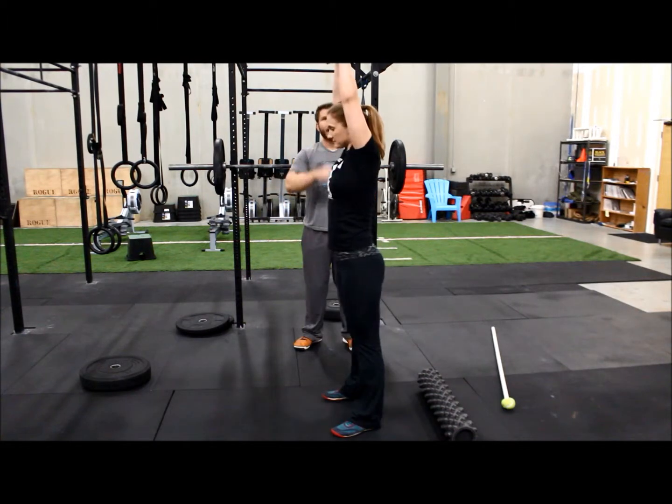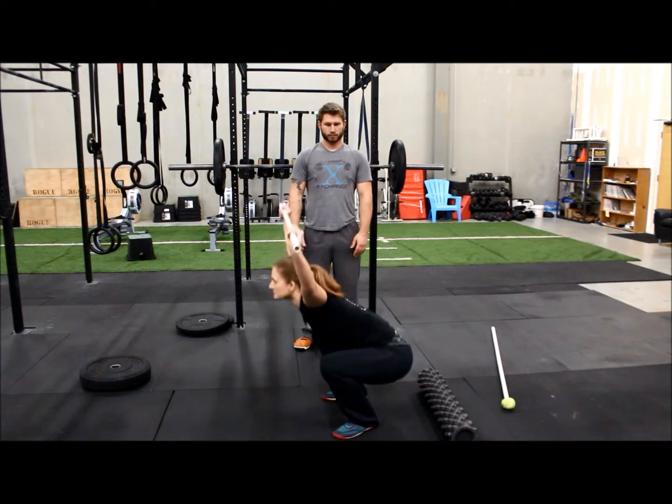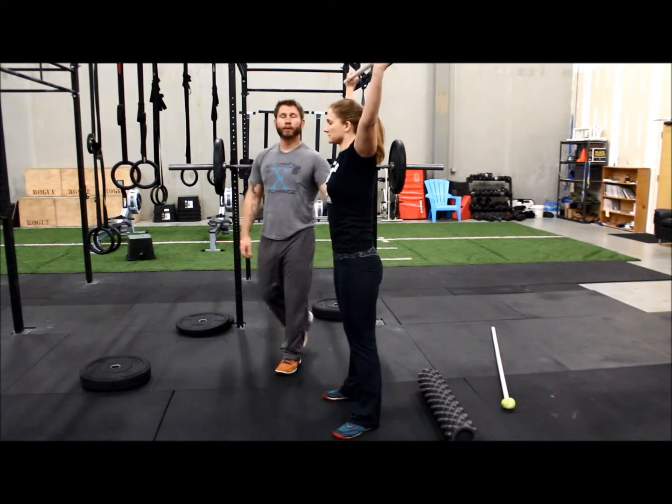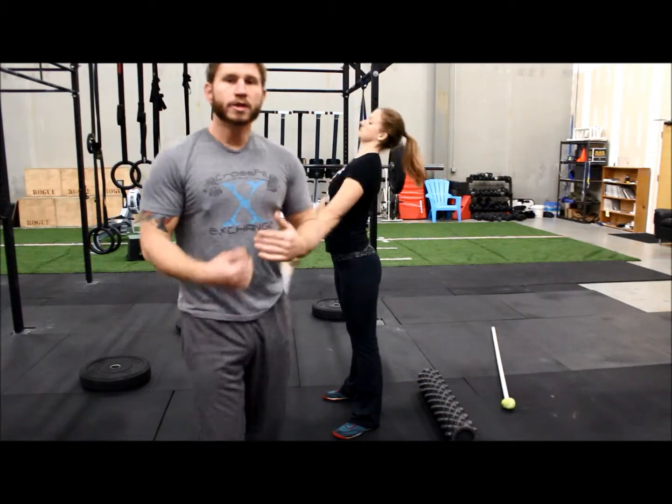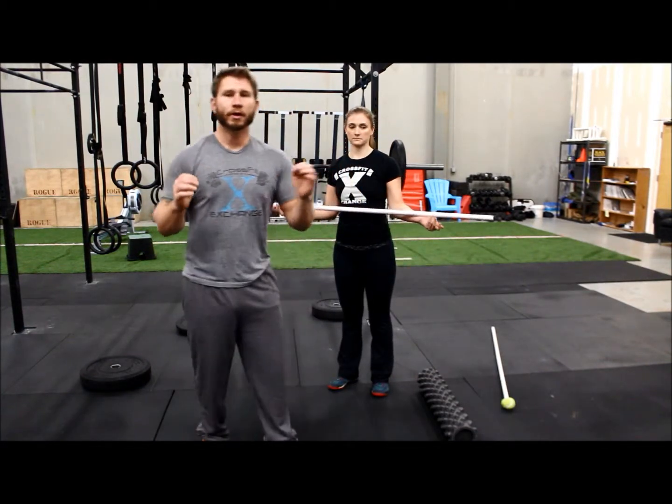Now do a wide grip. You see the forward trunk lean position, her head's leading forward — she's losing her body's ability to stabilize the weight comfortably overhead. So anything that's going to get heavy is going to get superior amounts of challenge.